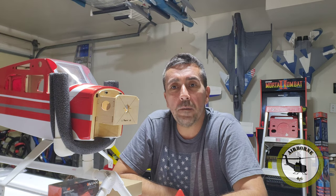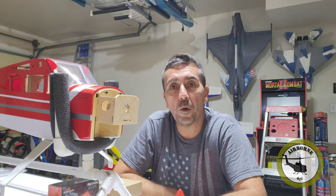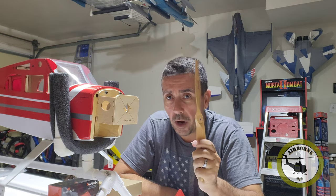Everybody's been asking me about my progress on the Valiant, so we've got a quick little video to show you where I'm at on it. And another thing is props.